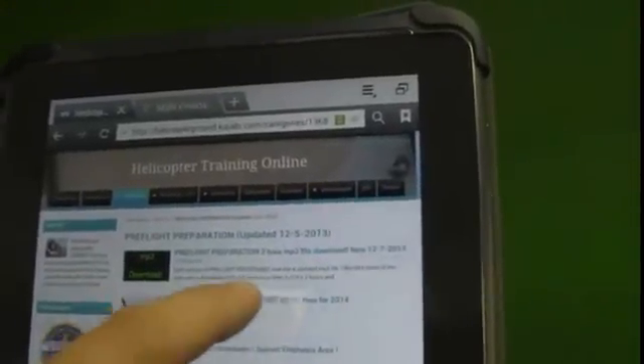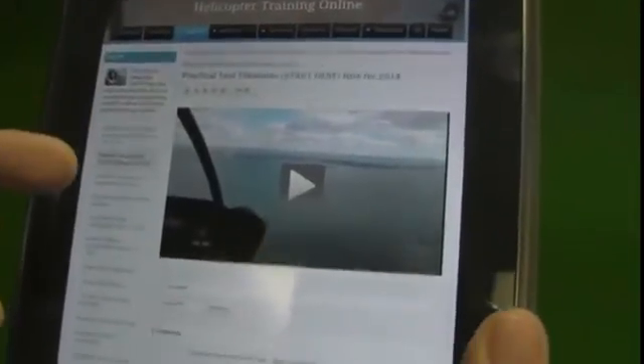After the intro video it says 'start here,' so it brings up that section, has a video, and has an MP3 download below the video.